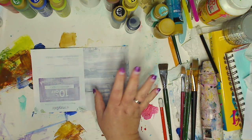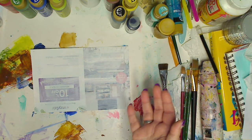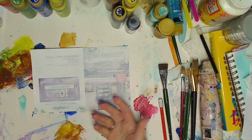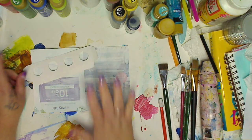I threw down some Gesso — if you don't have Gesso, just throw down your white paint. Or honestly if you have a color paint that's not your favorite — you ever go buy paints, it's like buying lipstick, you go, 'oh this looks so pretty,' you buy it and then you're like, 'what in the world did I buy this for?' Well, maybe use one of those. So this is just Gesso.